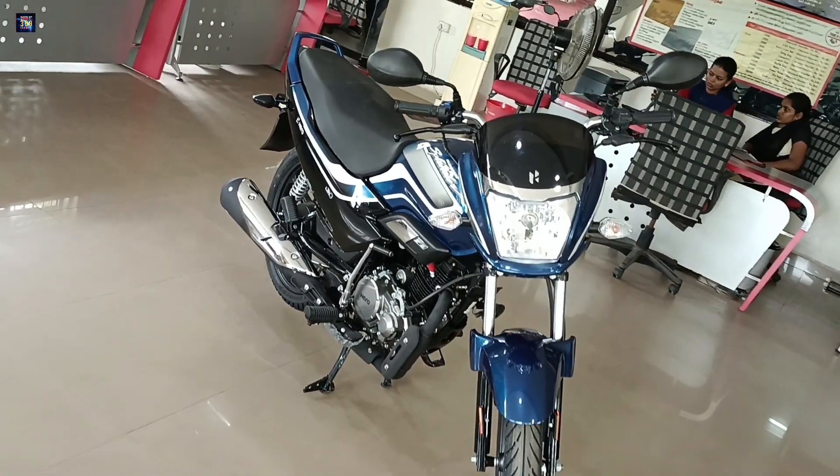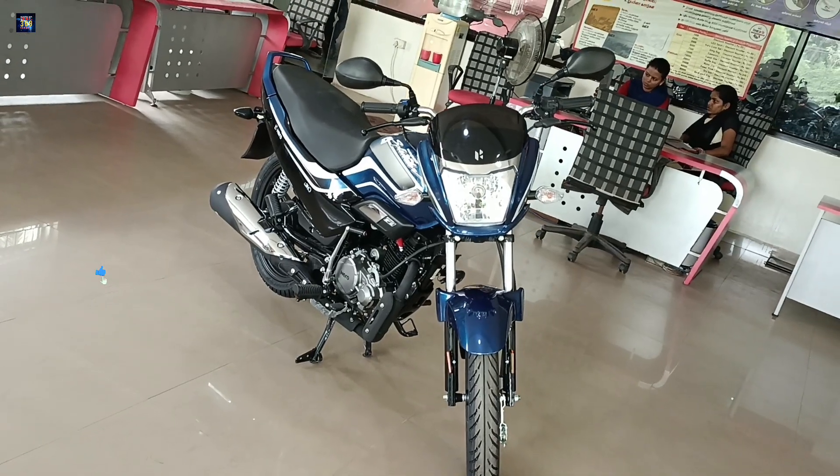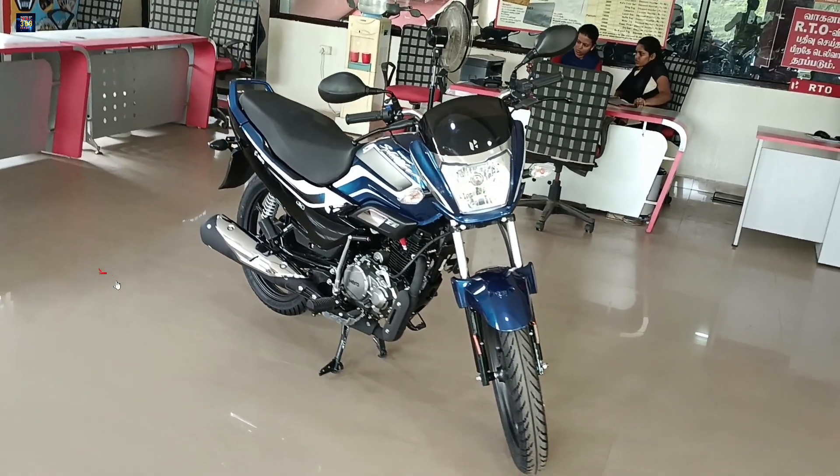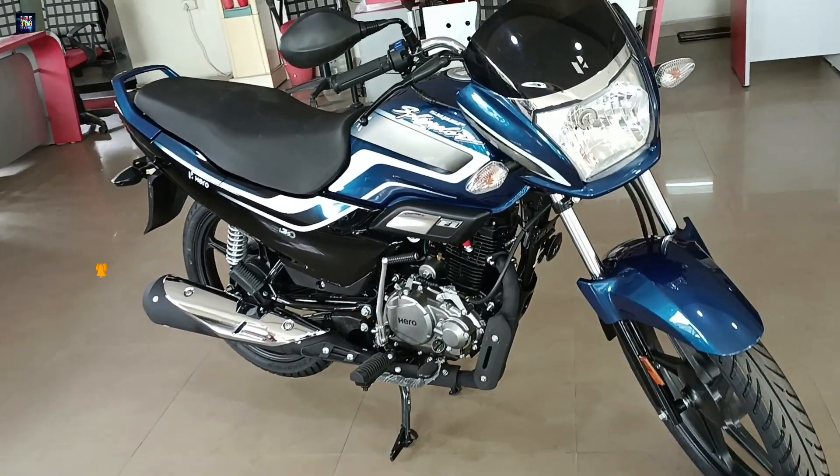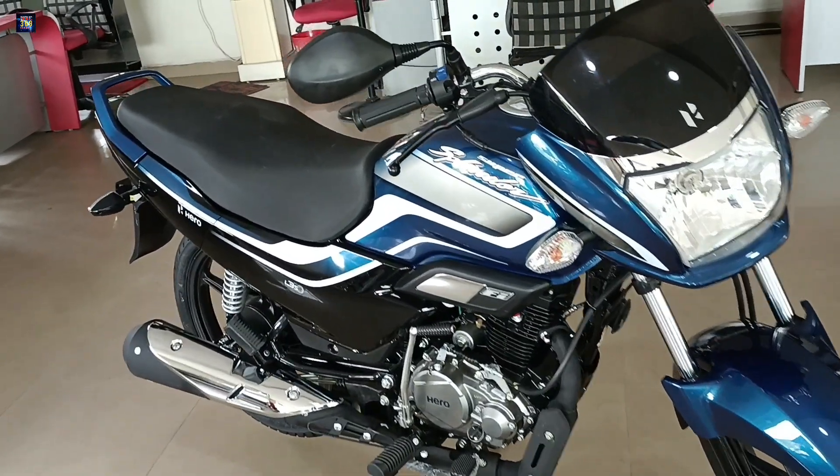The Super Splendor bike has 3 sensors. The first sensor is the bank angle sensor — this is for a 45-degree bike tilt, and it will turn the engine off. The second sensor is the engine oil temperature sensor, which activates at high temperature.